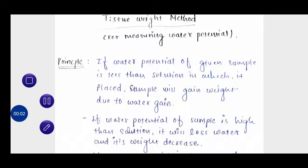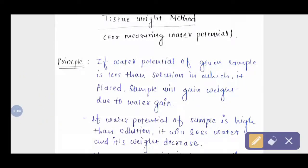In this video we will discuss the method of measuring water potential — this is the tissue weight method. First we will discuss the principle of the tissue weight method.